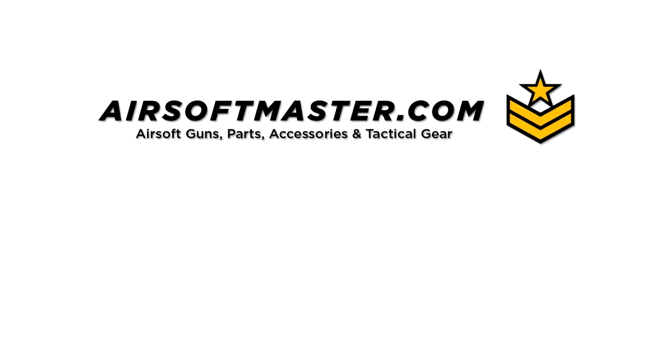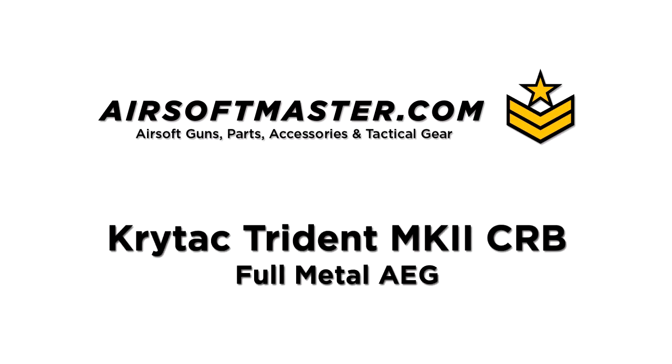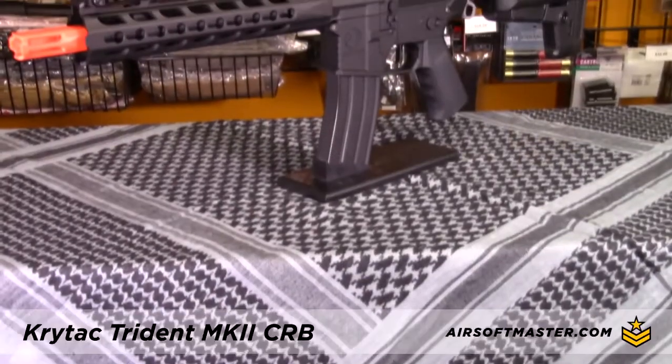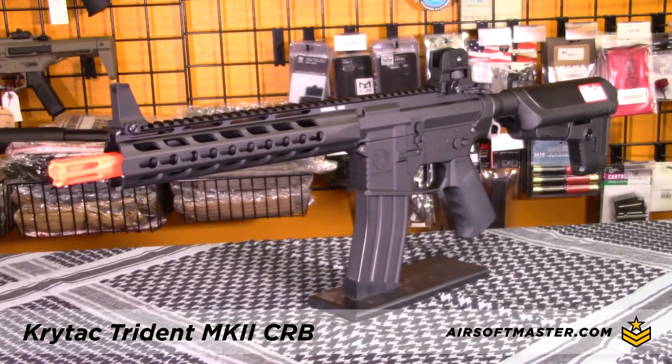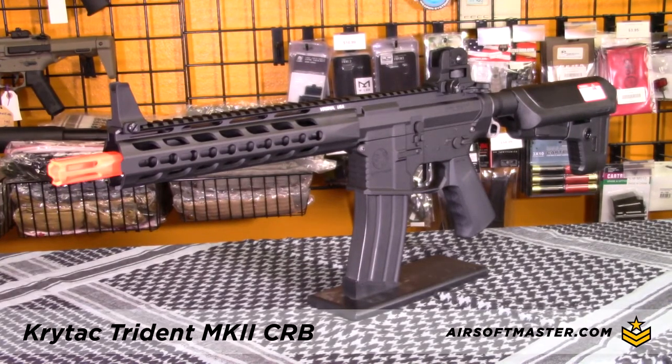This video is brought to you by Airsoft Master. For this video we talk about the Crytac Mark II CRB Full Metal AEG. The Mark II CRB AEG is Crytac's newest addition to their line of electric airsoft guns.